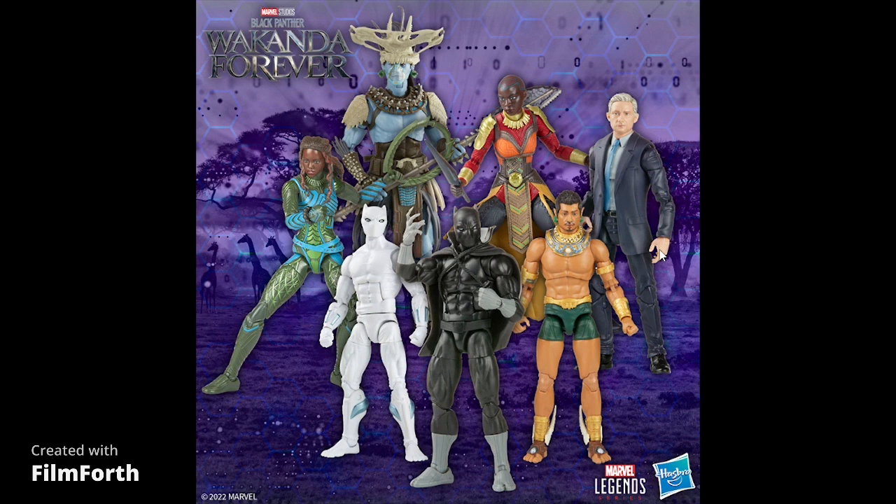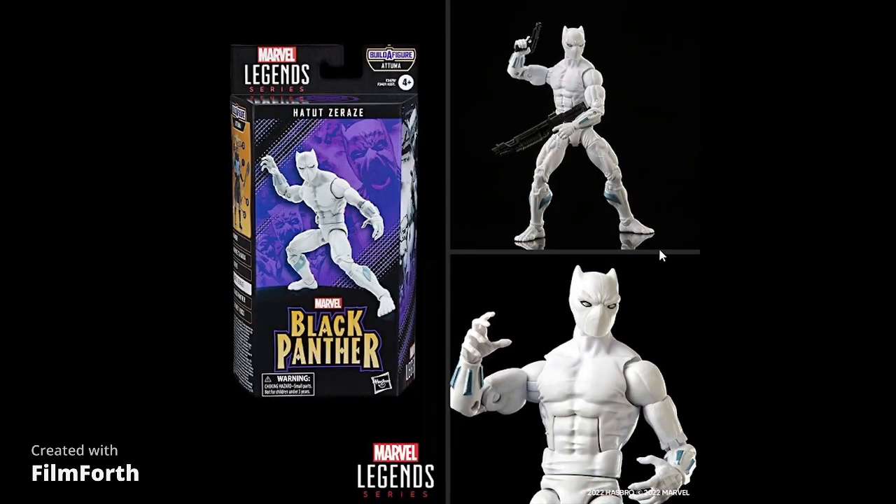Here's the whole wave: Nakia, White Wolf, Namor, Ross, Okoye, and in the BAF a Tuma. Here's White Wolf up close — comes with a pistol and a shotgun, space gun type deal. This is dope. You can army build this guy; I'd probably get about five or six of them to go with Black Panther. The head, the hands, the forearms and lower legs — it just looks good. It's on the Spider-Man UK body, which leaves a little to be desired. I would have preferred the 2099 or Sunfire body for better articulation, but this body is not bad.